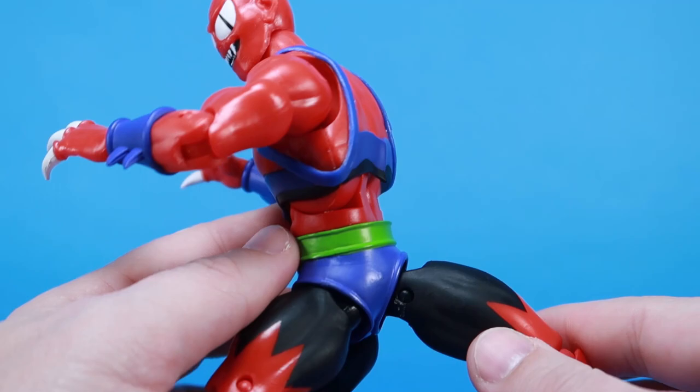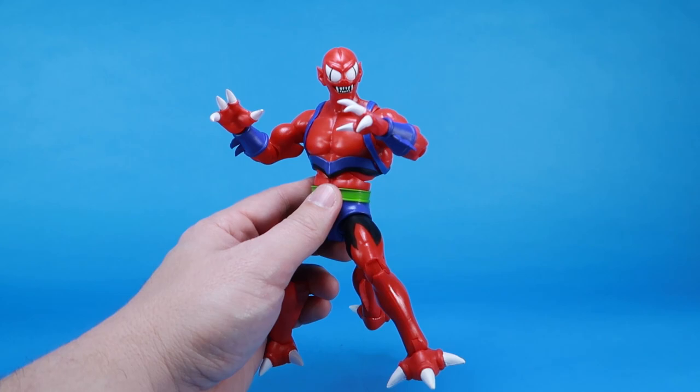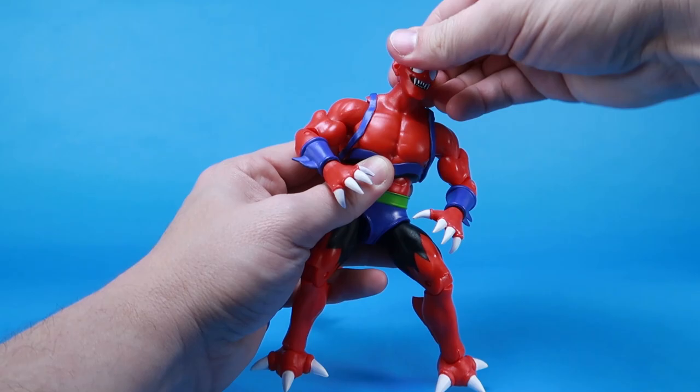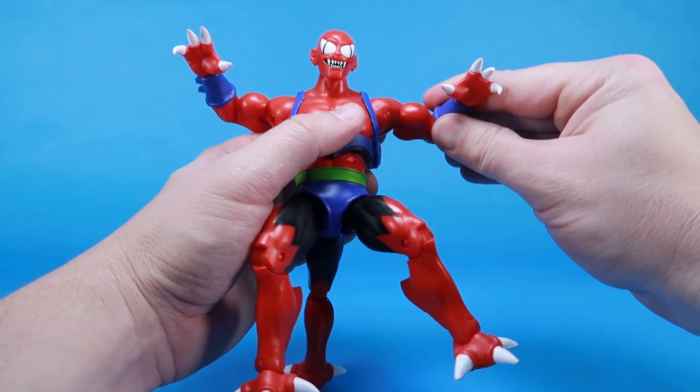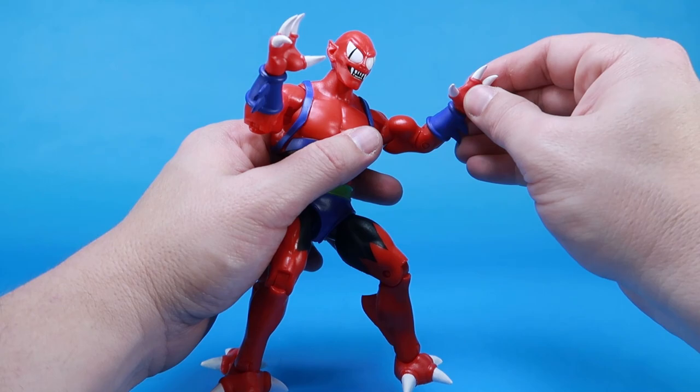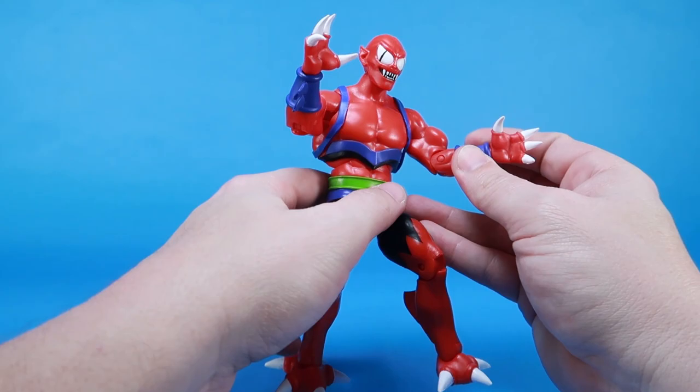Since he's so unique, there's a bit extra to talk about with the articulation. The head is on a standard ball joint — it can move up and down, left and right, and roll all the way around. He's got ball-like hinges at the shoulders so the arms can go up, forwards, and side to side. There are swivels at the bicep, nice tight ratchet joints at the elbow, and swivels at the wrist. There are no hinges at the wrists, but he has interchangeable hands which you can just pop out of the socket.